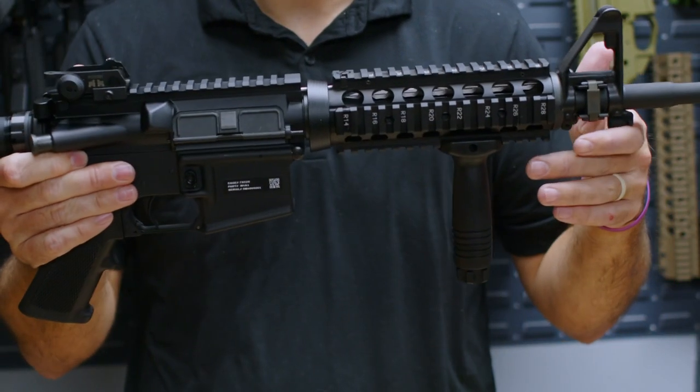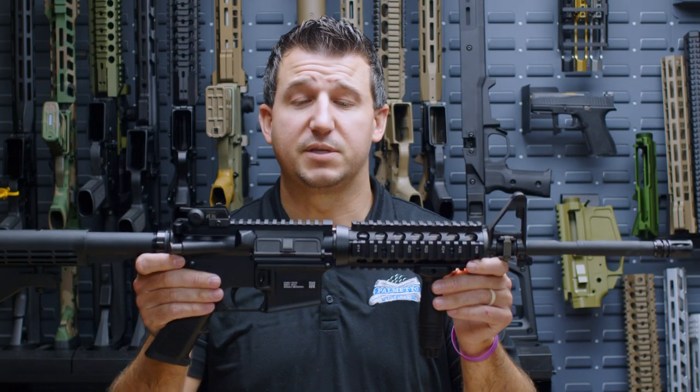Hi, I'm Cameron Tappler with Palmetto State Armory, and today I'm going to be introducing the new products from the Sabre line of firearms. The first one is our Sabre M4A1 series of firearms.